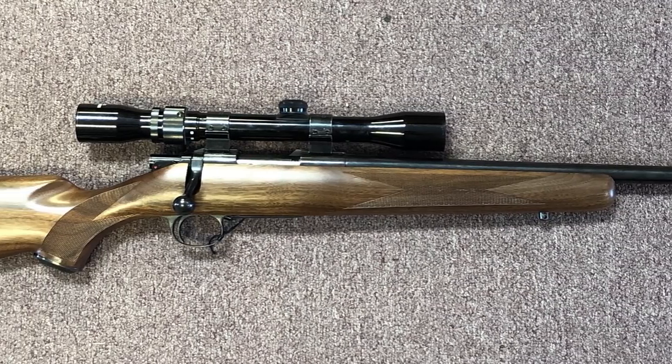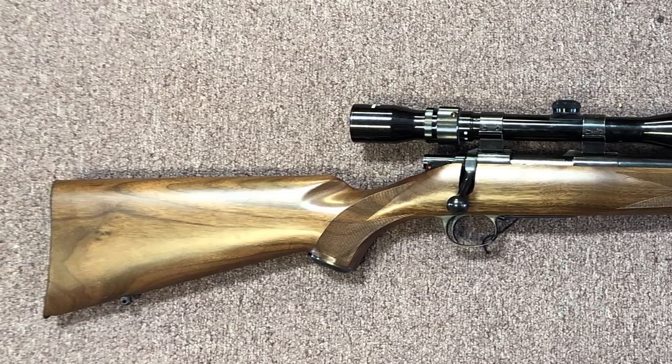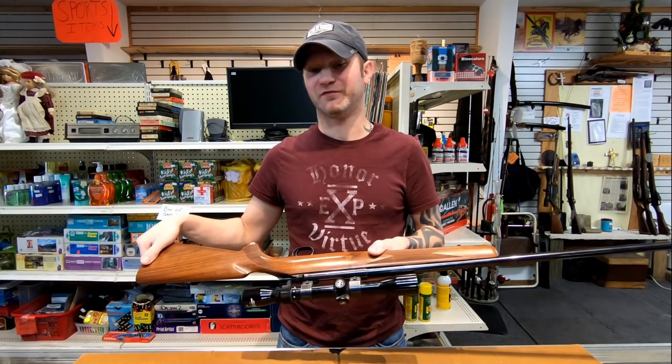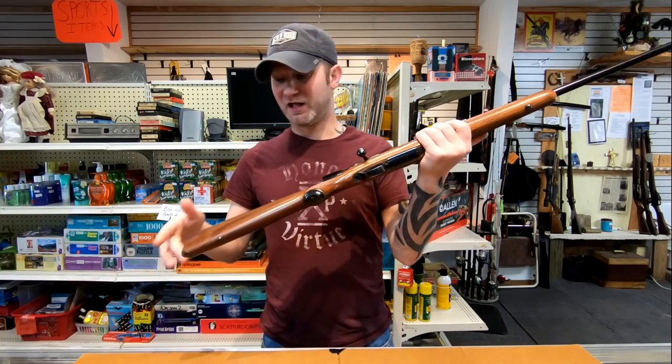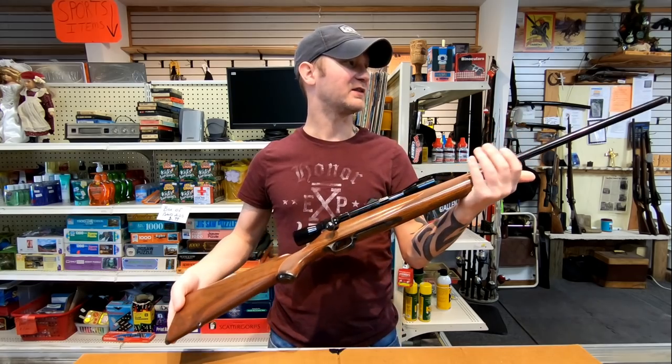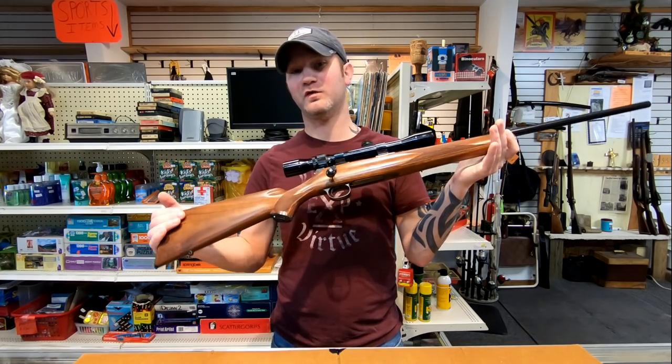Today I brought you the Kimber Model 84. This rifle is probably pretty old because it has a serial number under 1500. You're looking at a length of pull of 13 and 7/8 inches, an overall length of 40 and a half inches, and a weight over seven pounds.